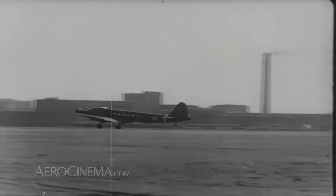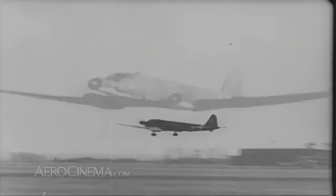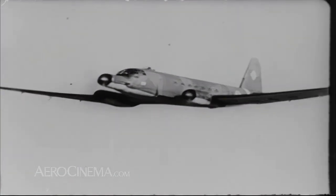When Germany was attacked on two fronts in 1944, they went out of production, as the priority was more fighters to defend the fatherland.